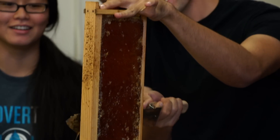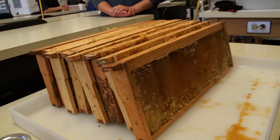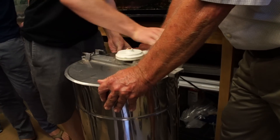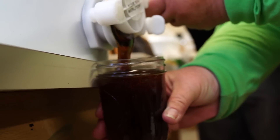We thought the students would love to see the whole process of how to harvest honey, so that's what we're doing. You see the frames there? The honey is now uncapped, so it's exposed. One side at a time, the centrifugal force will pull the honey out into the bin.